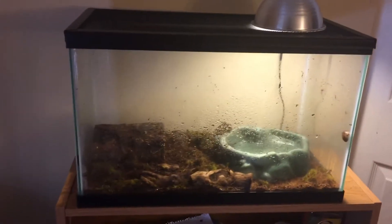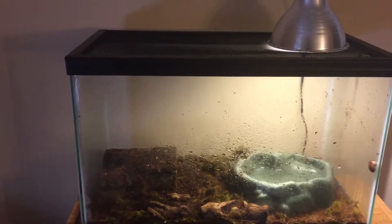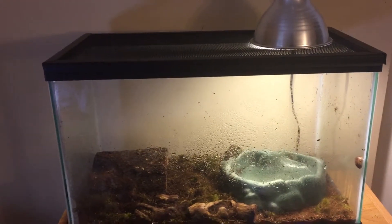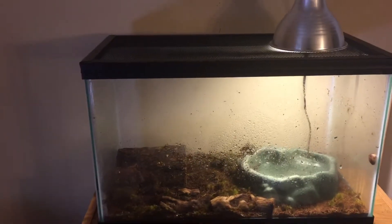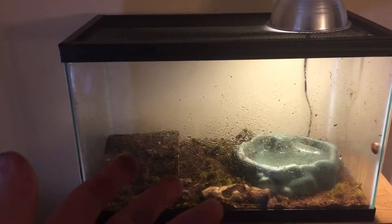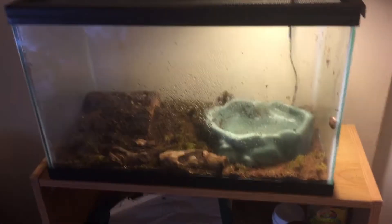Hey guys, this is Herpter of Herpetology signing in for an American Toad care video. This video will also work for species of toads like Fowler's Toads, Southern Toads, and Oak Toads. But the specific toad that I have in this enclosure is an American Toad. Her name is Robin. And let's just dig right into this.